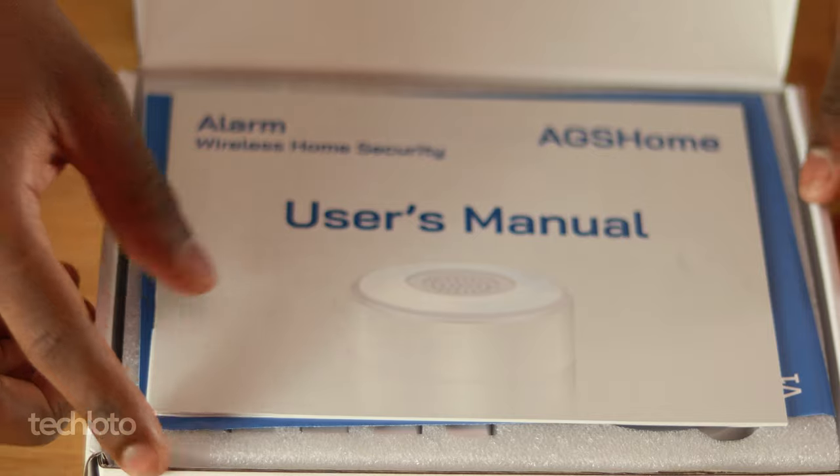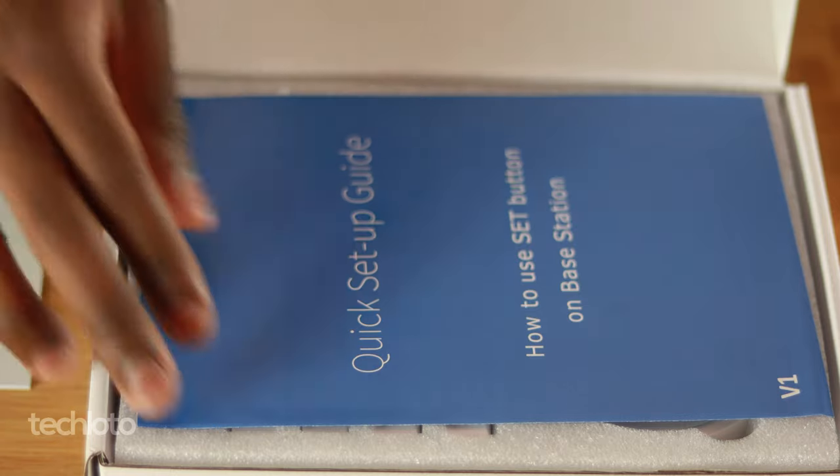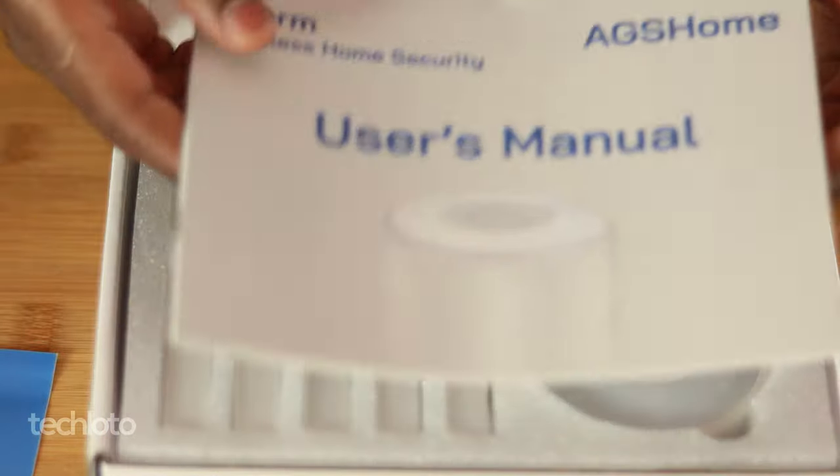You get the packaging, which is pretty straightforward to open. When you open it up it can be quite bewildering because you have all these pieces, but it's pretty straightforward. I'll explain the setup and also what you can use this for and where it could be functional.